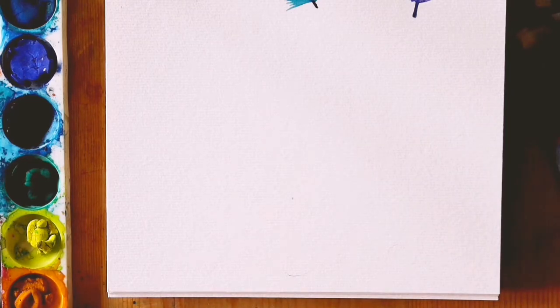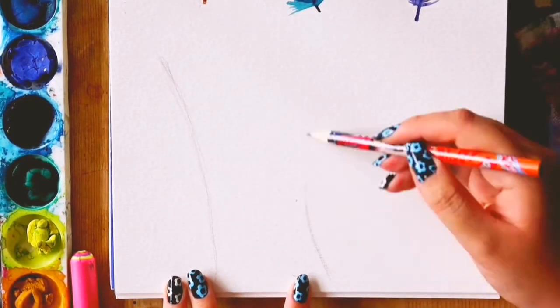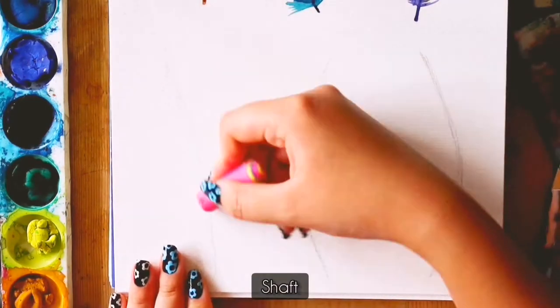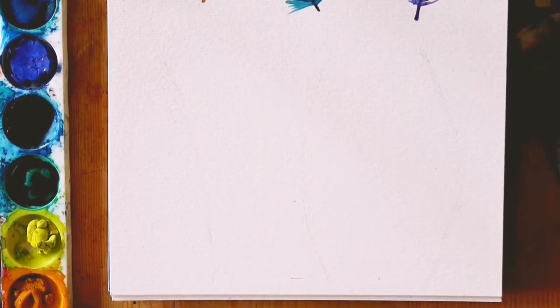The first thing I did was to sketch out 3 curved lines to mark out the centre line of the feather, which through a quick Google search I found out is called the shaft. Then I gently rubbed it out so that it would be less noticeable.